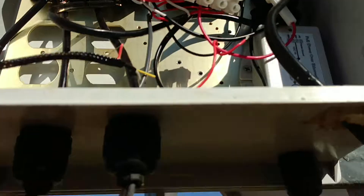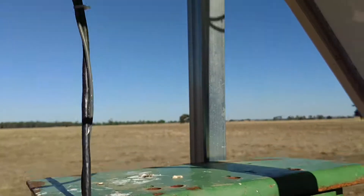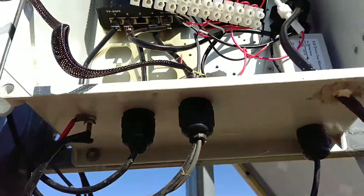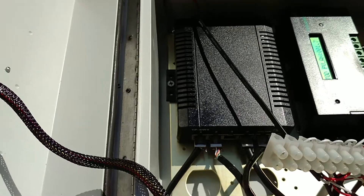Gonna put another panel on, probably change the batteries out too - been meaning to do that for a while. So there's a couple of ports on the switch there to plug the computer in.